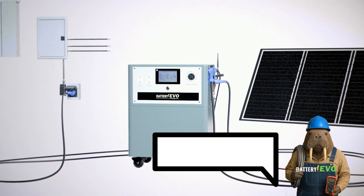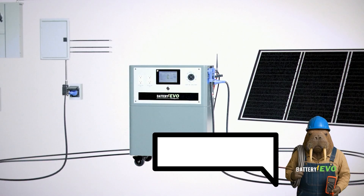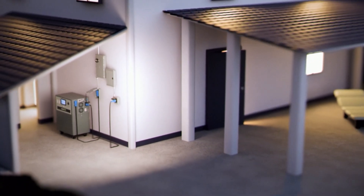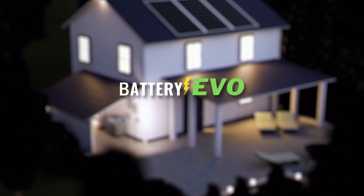And that's it — four reliable ways to keep your Battery Evo Walrus charged and ready for anything. Whether you're living off-grid, preparing for emergencies, or just looking to save on your energy bill, there's a charging method for you. For more, check us out at BatteryEvo.com.